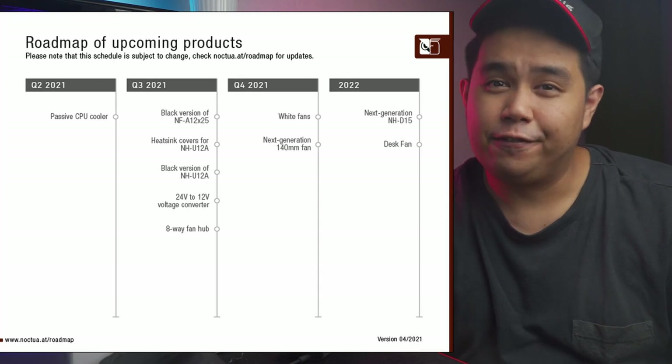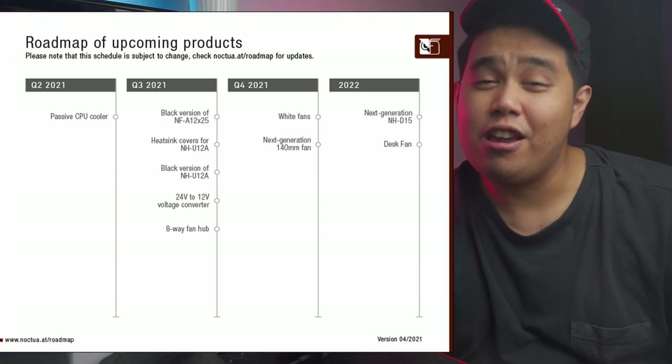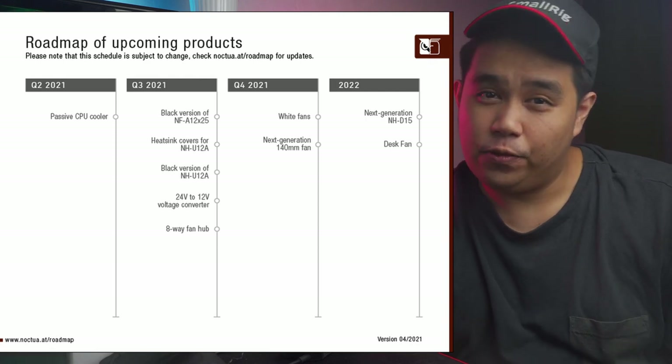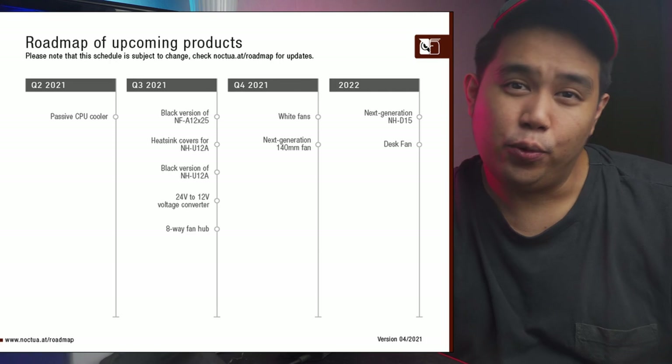Enter Chromax by Noctua. Noctua aimed to close the color scheme gap by releasing the Chromax lineup to cater to aesthetics-focused builders who wanted Noctua performance but not the Noctua colors. That said, Noctua is scheduled to release the black versions of the NH-U12A CPU cooler and the NF-A12x25 high-performance fans, hopefully in the third quarter of 2021.